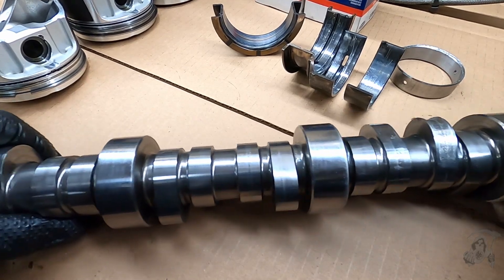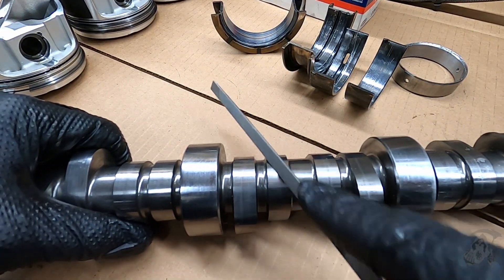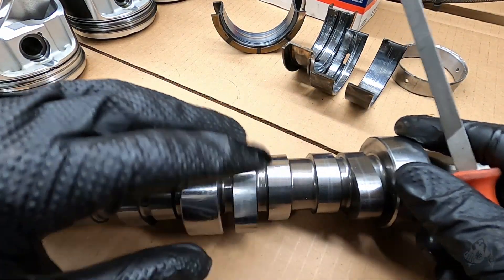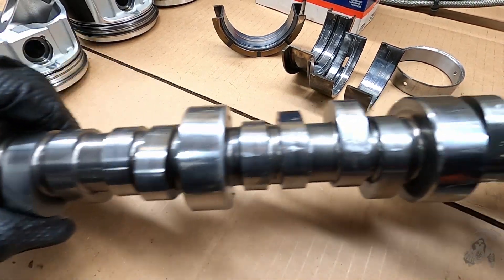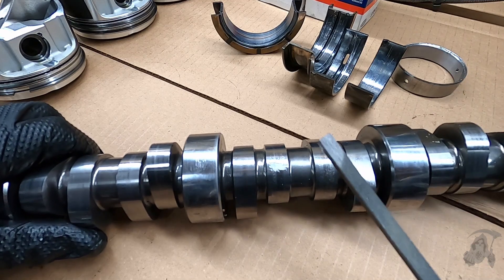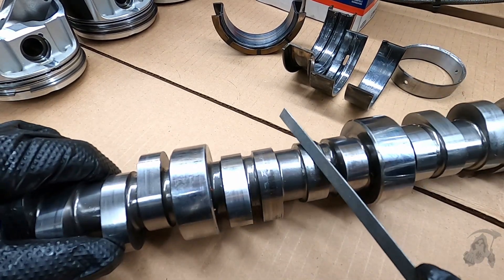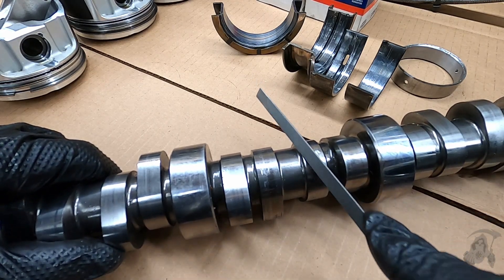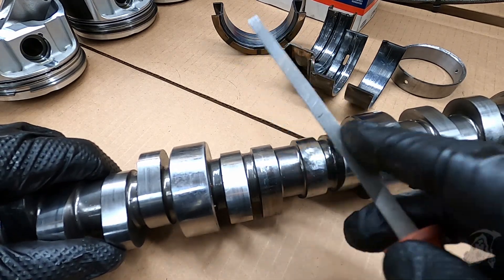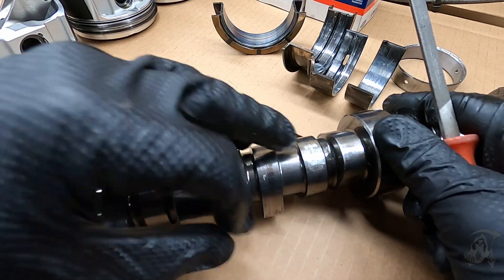So a guy told me, why don't you just take a file to it and see. So over here, I'm filing. Now it makes some very fine scratches — nothing crazy. The file really doesn't want to grab it. Then you come over to these bad lobes and you can already tell I've scratched it with the file. But it just digs in there like it's nothing. I'm barely pushing just like I did over there — it's just cutting right into it. Look at that big old gouge.